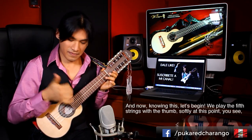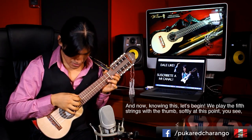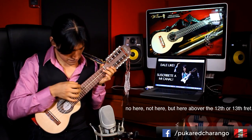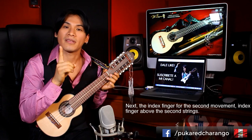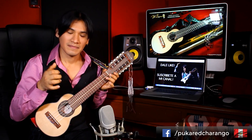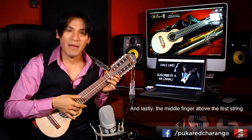Empezamos el arpegio. La quinta cuerda la tocamos con el dedo pulgar, suavemente, sobre el doceavo o treceavo traste. Luego dedo índice, segundo movimiento, sobre la segunda cuerda. Luego otra vez el dedo pulgar pero ahora sobre la cuarta cuerda. Y por último el dedo medio sobre la primera cuerda.